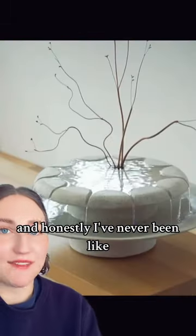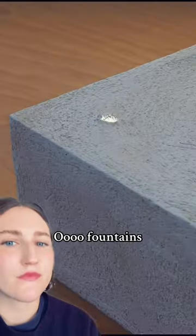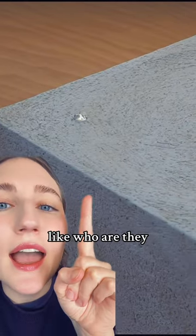These are by Lily Clark, and honestly I've never been like, ooh, fountains. But these — yes, ooh, fountains. Especially these babies, like who are they? How is that happening?